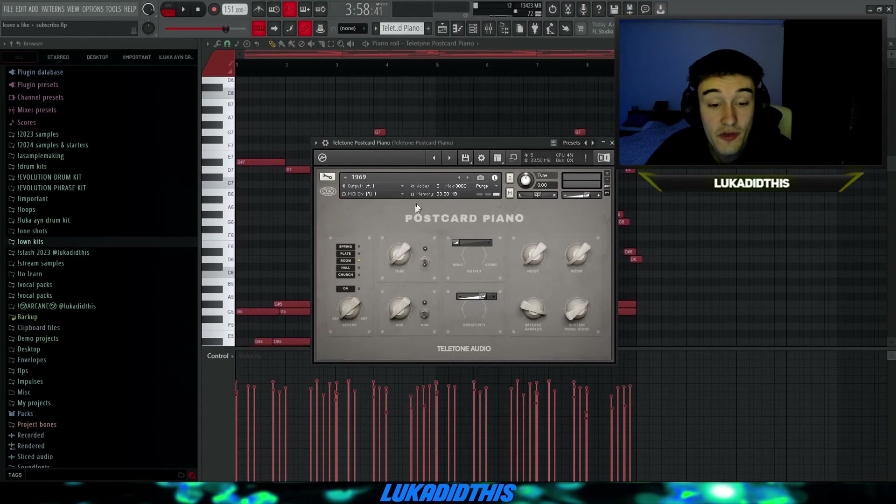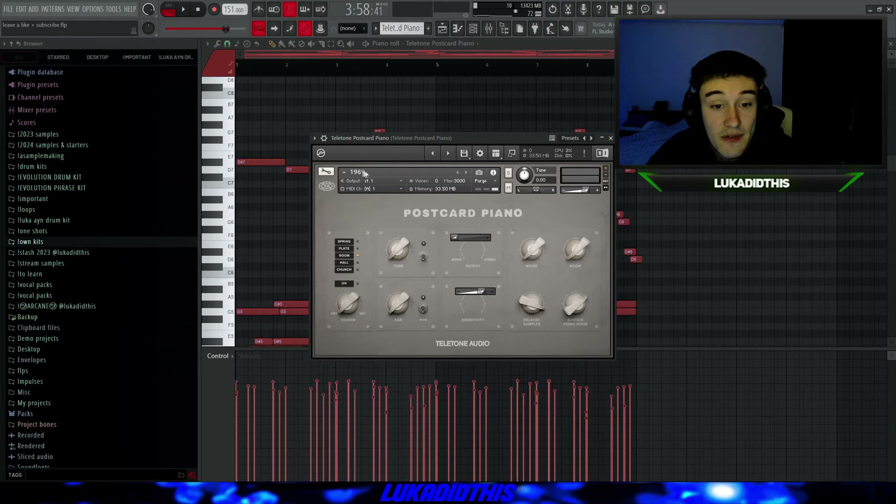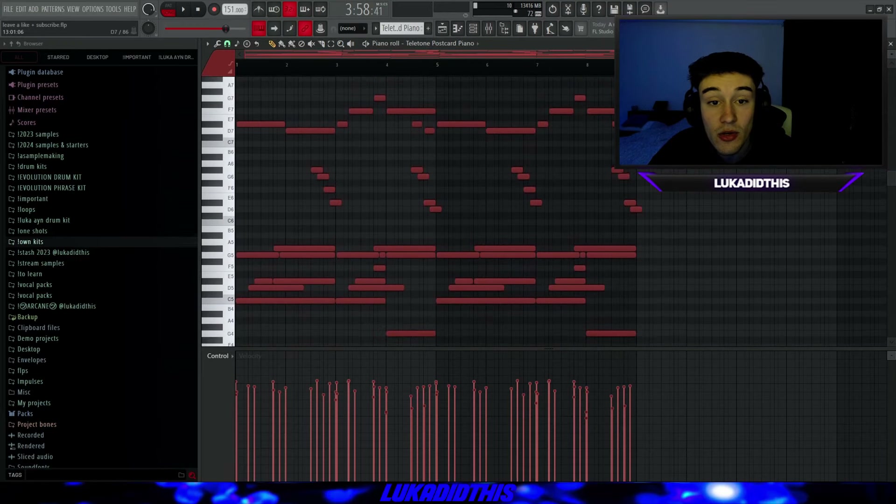Now for one of my favorite pianos: the Teletone Postcard Piano. You have a lot of options to manipulate the sound and different presets with different ages — the sound gets more old and vintage the further down you go, and more modern the higher up you go. You can even make your own presets. I left it on the 1969 preset at default settings. The Teletone Postcard Piano sounds like this.